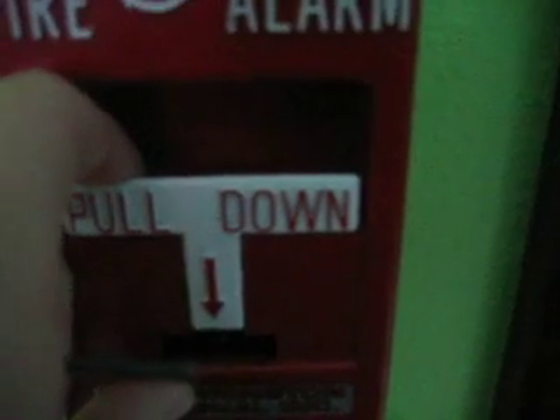Here we go. Silence the alarm. The alarm is silenced.